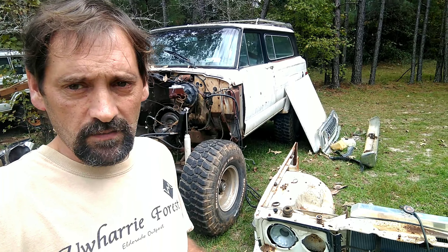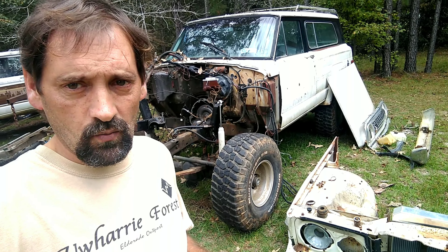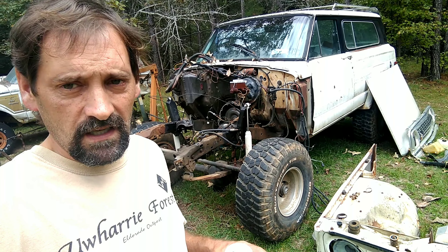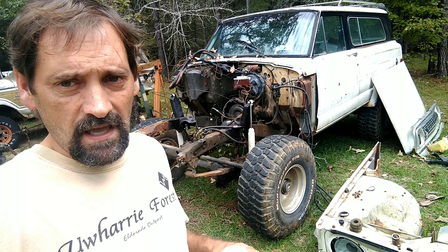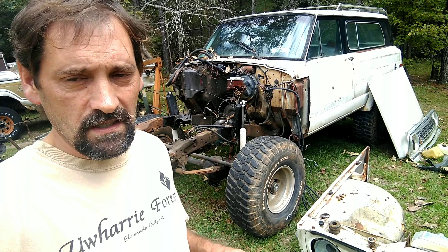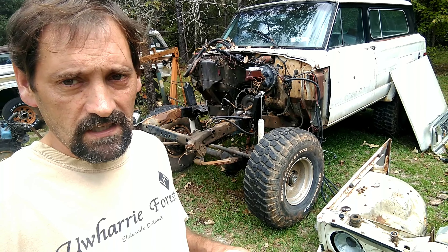This intro is going to be a little bit backwards because we've already done a bunch of work. This is an 80 Cherokee Chief. It originally had a 258 straight 6, 727 automatic transmission, and an MP208 transfer case.